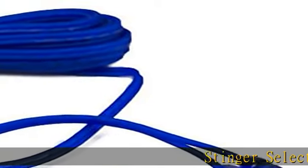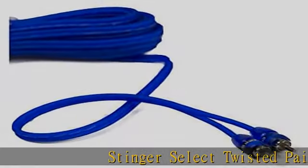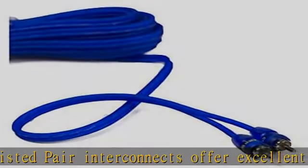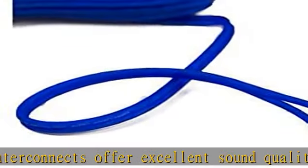Stinger Select Twisted Pair Interconnects offer excellent sound quality and noise rejection for balanced systems. Tightly twisted and flexible construction with corrosion-resistant chrome plated ends.